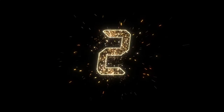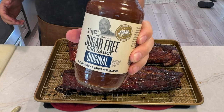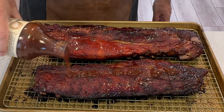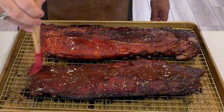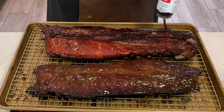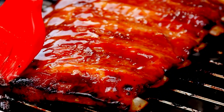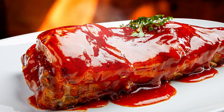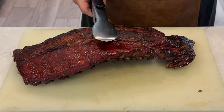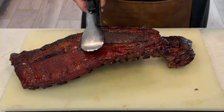For the final hour of the 3-2-1 method, it's time to finish and glaze the ribs. Carefully unwrap the ribs, being cautious of the hot steam. The ribs should look tender and may have shrunk slightly, which is normal. Choose your favorite barbecue sauce — whether tangy, sweet, or homemade — and use a basting brush to gently coat both sides of the ribs, ensuring you've covered all areas. Place the ribs back onto the baking sheet uncovered and bake for the final hour. This will caramelize the sauce and create a sticky glaze. Keep an eye on the ribs during the last hour; the sauce should bubble and start to darken at the edges — ensure it doesn't burn. Once the hour is up, remove the ribs from the oven and let them rest for about five minutes. This allows the glaze to set and makes the ribs easier to cut.